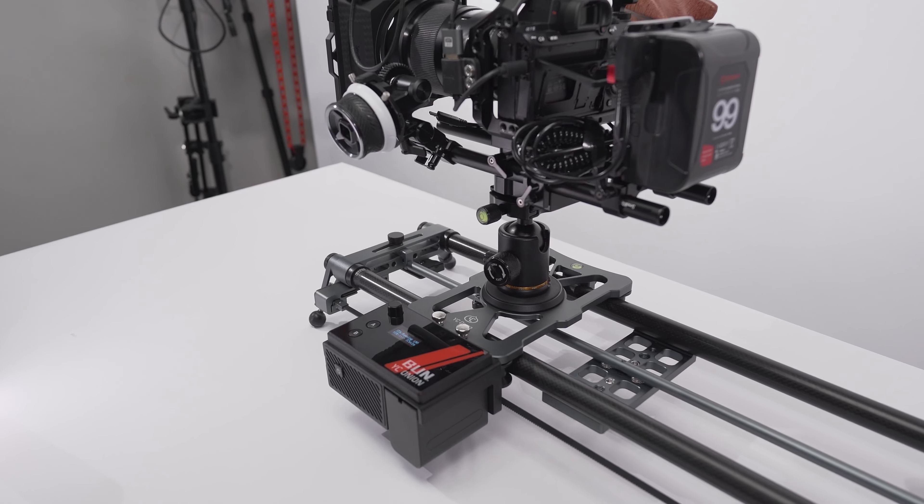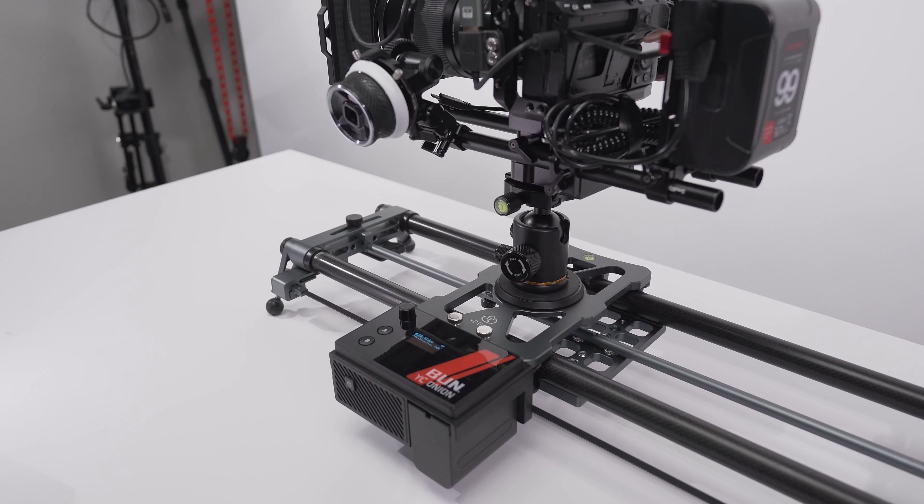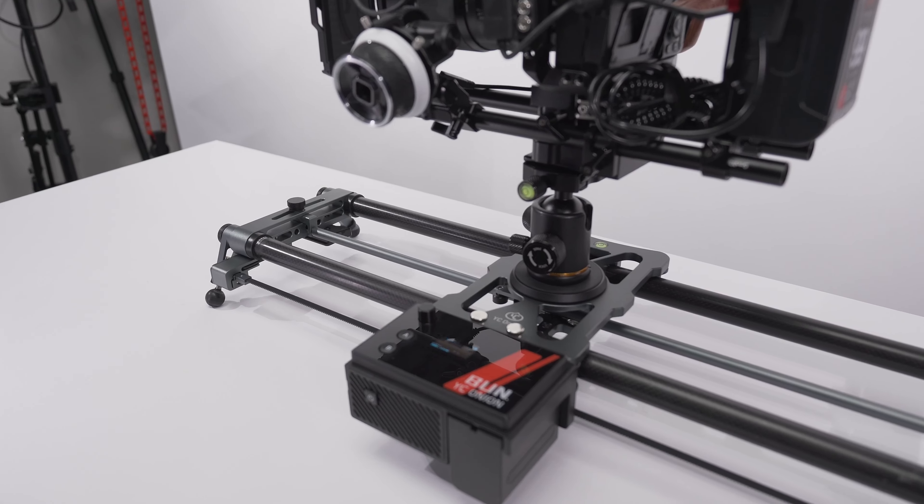Thanks to YC Onion for sending me this awesome Hot Dog 3 motorized camera slider. I don't want to talk too much about it because I want you guys to see it in action. If you want to know more, I'll put a link in the description with all the technical specifications. This is a very strong one-axis motorized camera slider, but it has an option to pan left and right.